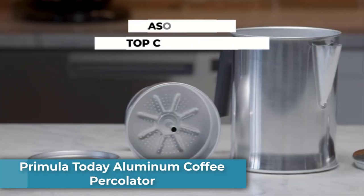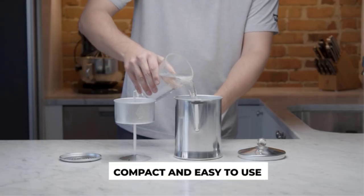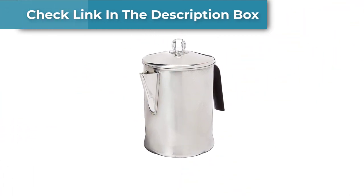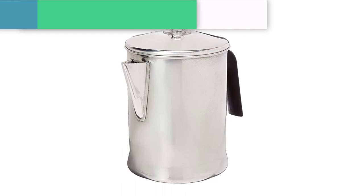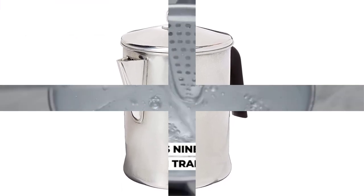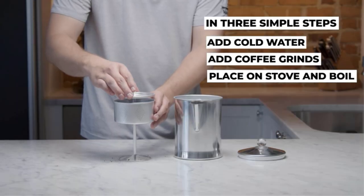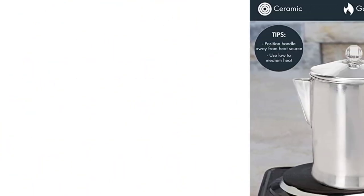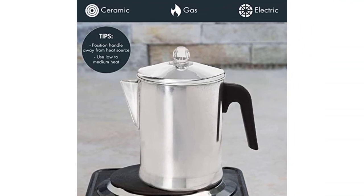Number 5: Primula Today Aluminum Coffee Percolator. The Primula Today Aluminum Percolator is a lightweight and highly inexpensive camping percolator. Unfortunately, you get what you pay for. The capacity is overstated, it's not very user-friendly, with no water-level markings and a handle that's not heat-resistant. The biggest disadvantage is the quality issues: a lot of staining after light usage, a very bent stem, the entire percolator feels flimsy, and the plastic knob is very thin. Overall, quality is just lacking.